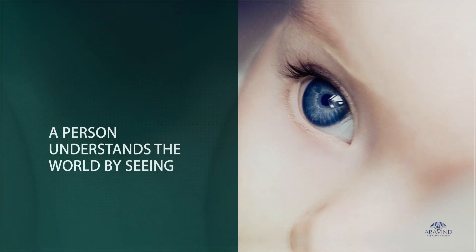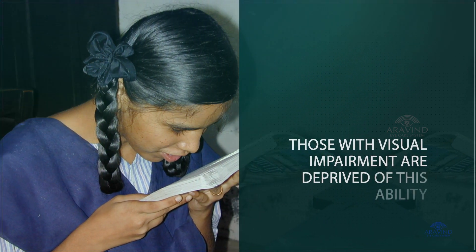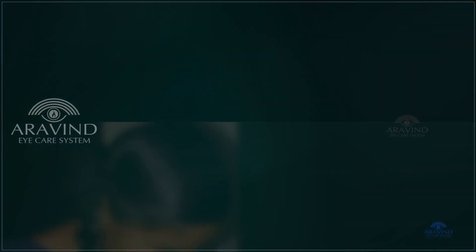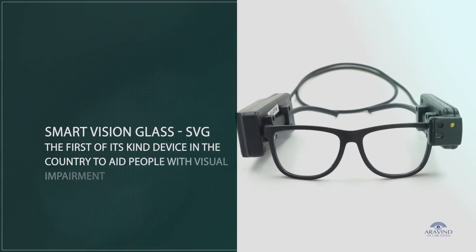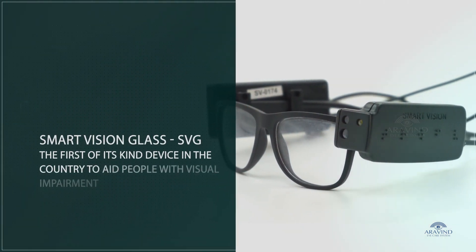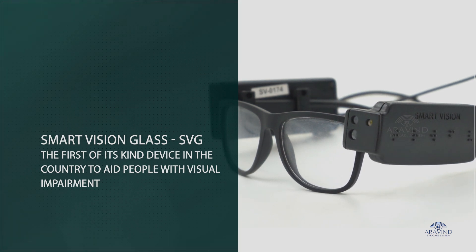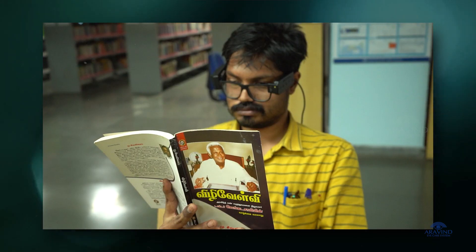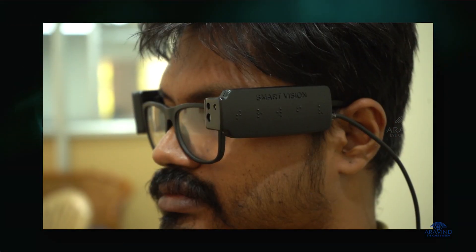A person understands the world by seeing. Those with visual impairment are deprived of this ability. Aravind Eye Care System proudly introduces Smart Vision Glass, SVG, the first of its kind device in the country to aid people with visual impairment. This device helps people with visual impairment understand the world through sound.